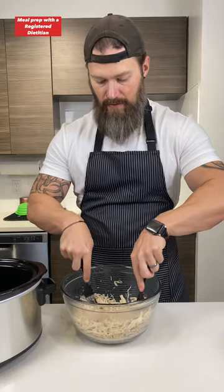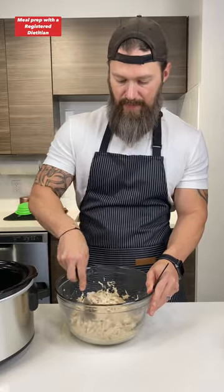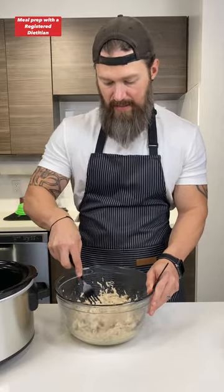Four hours later. All right, so my chicken is all shredded. I did add some chicken broth to this, so I'm going to add that back to the chicken to help give it some moisture. This may look like a lot of liquid, but once you work that chicken around a little bit, a lot of that is going to get absorbed. All right, so now we've got some beautiful, bland, boring, unseasoned chicken.